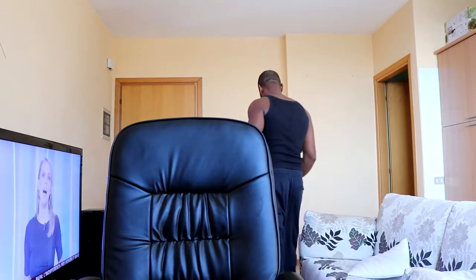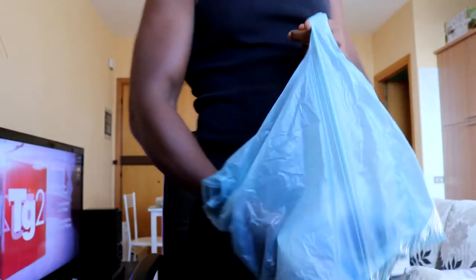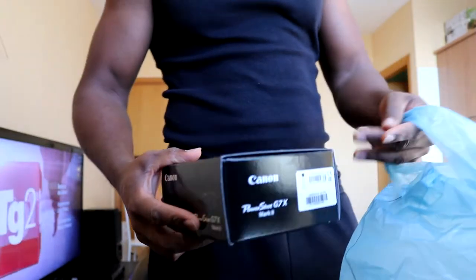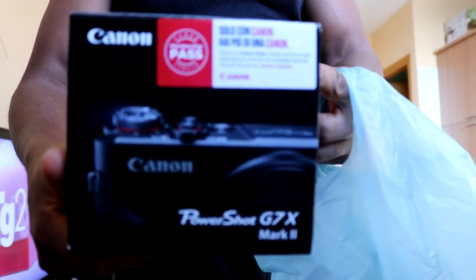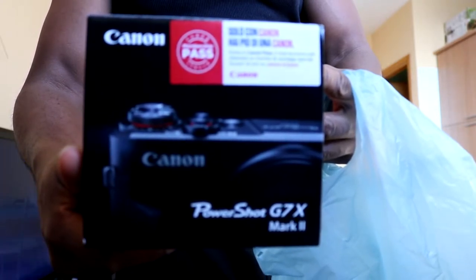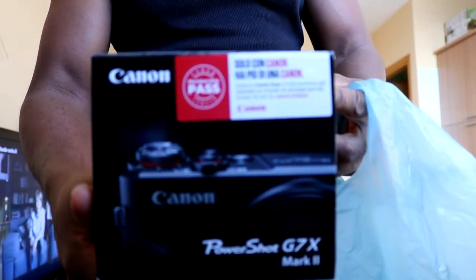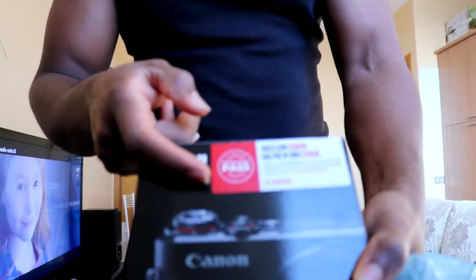I'm very excited, so so excited. Let me just get this. Alright, I got this. Yeah, this is the G7X.